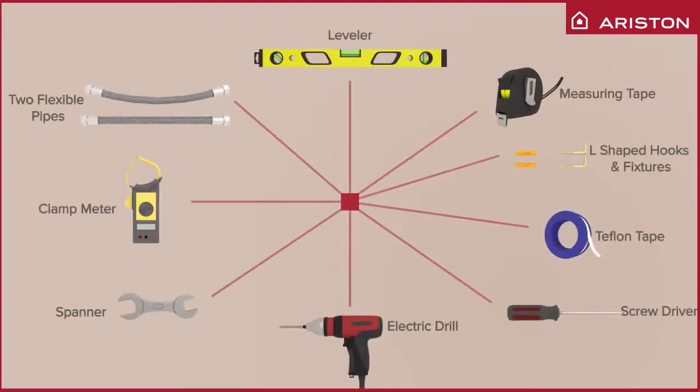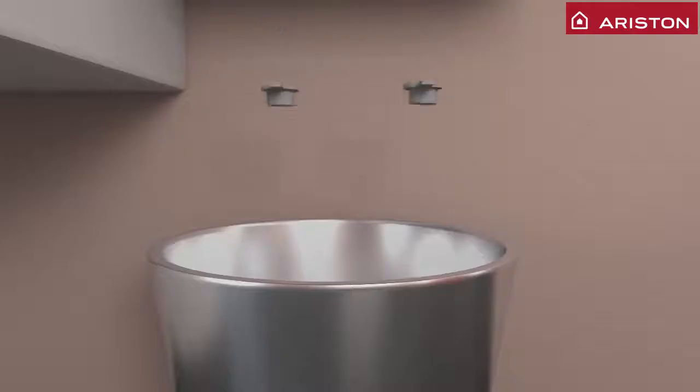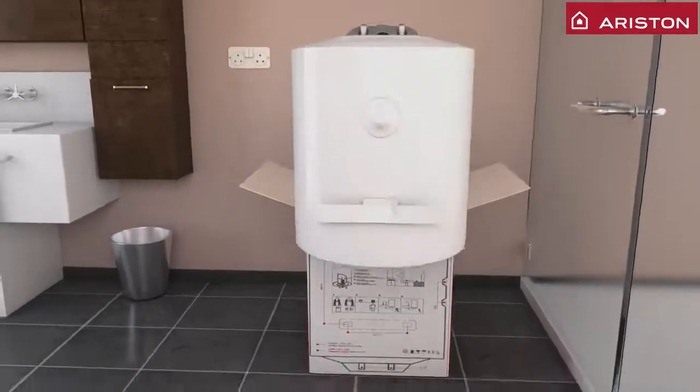Starting with, please have these accessories ready before opening the box. You will find a manual, safety valve, and screws inside the box. Remove and discard these rubber valves. Keep aside the plastic cover for later use. Remove the water heater from the box now.